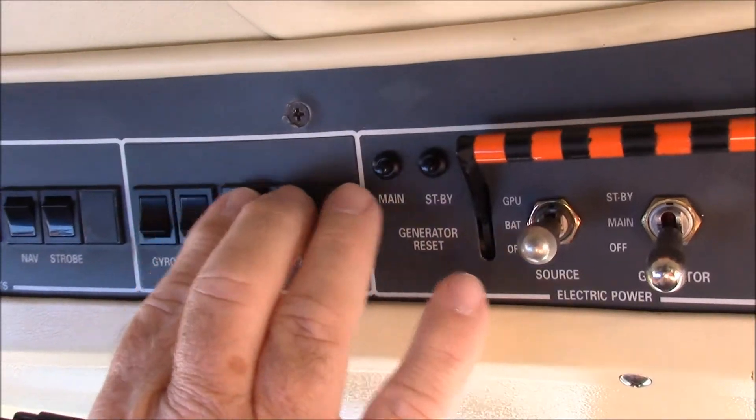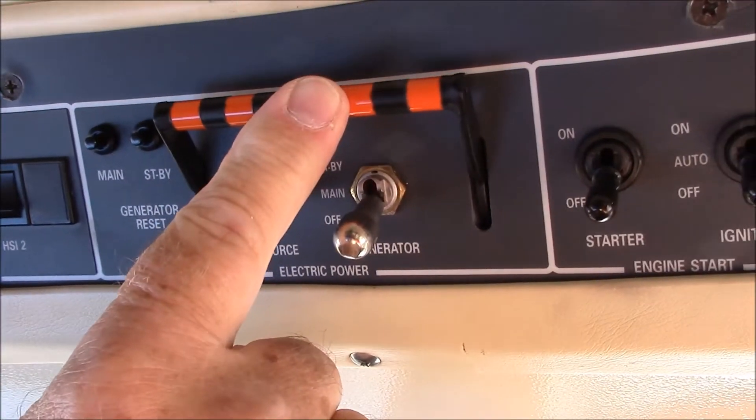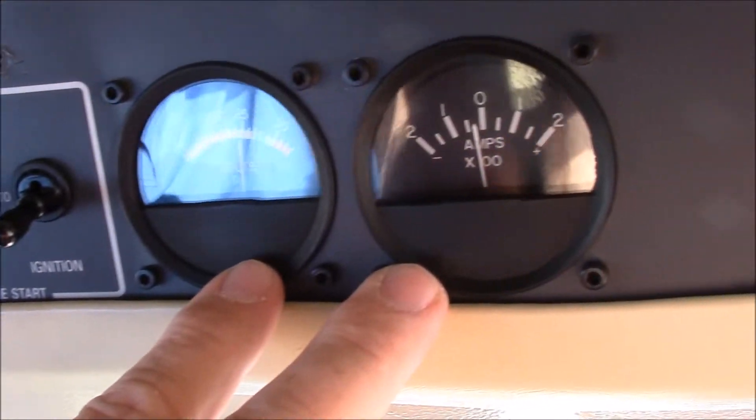In the before start, right now we put the gyro switches on. We have the battery switch on. We have the bus bar here on. The generators we don't need right now, the starter and ignition we don't need. We verify our voltage and amps.